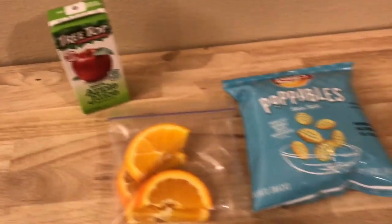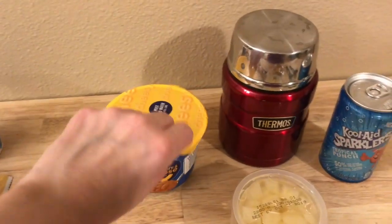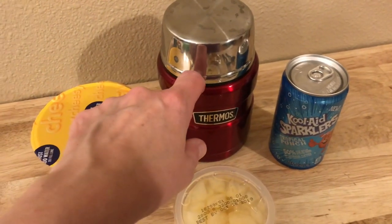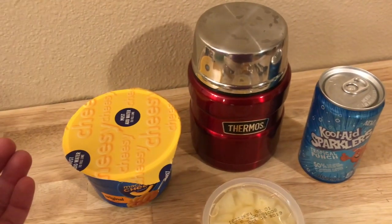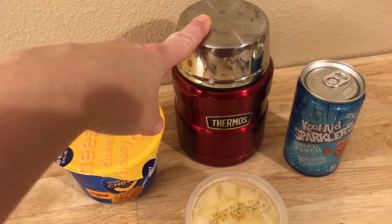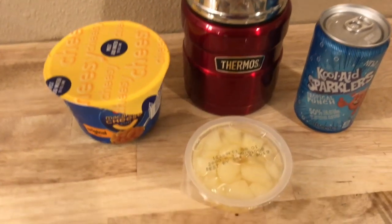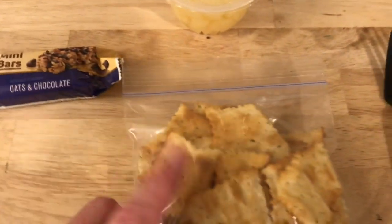For Wednesday's lunch, Emily's gonna have macaroni and cheese. I use this thermos — it works really, really well, better than the regular thermoses. It's supposed to last eight hours; I think it lasts about four and a half hours for Emily. I just put some boiling water in it for about 10 to 15 minutes, then dump out the water, dry it out quick, and put the mac and cheese in there. She also has some pears, a mini Fiber One oat and chocolate bar.